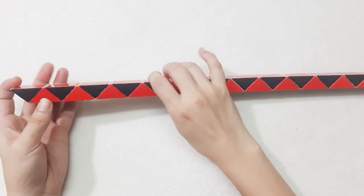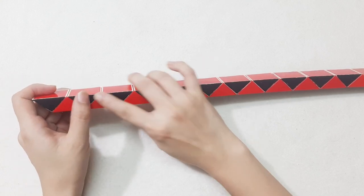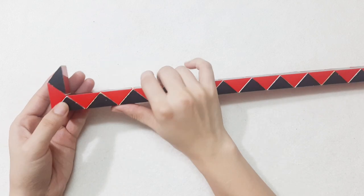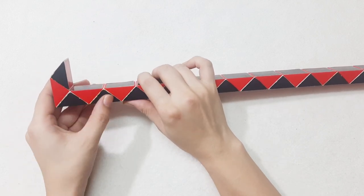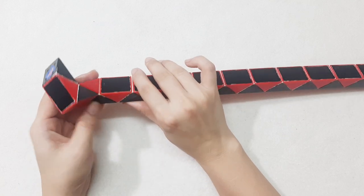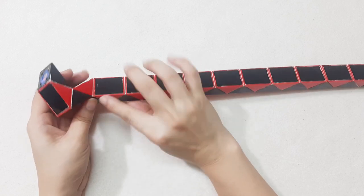Hi you guys! One, two, three, go to the right side, and then one, two, three, go up. Now this one, turn to the left.